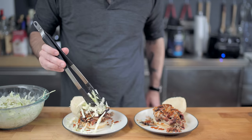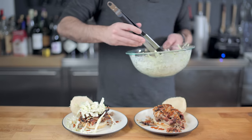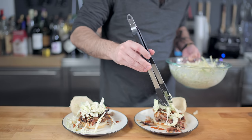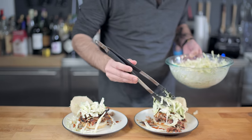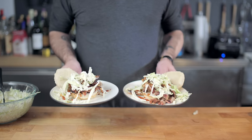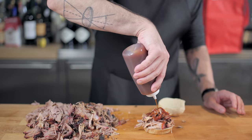Pork shoulder or Boston butt is a versatile, inexpensive, and delicious way to dip your toes into the world of barbecue this summer. A big thank you to the National Pork Board for sponsoring this episode. You can do this.